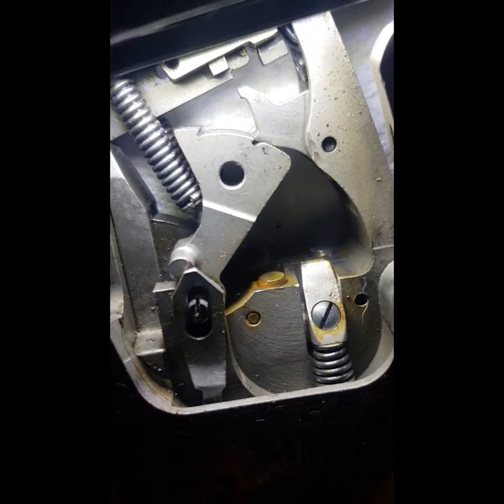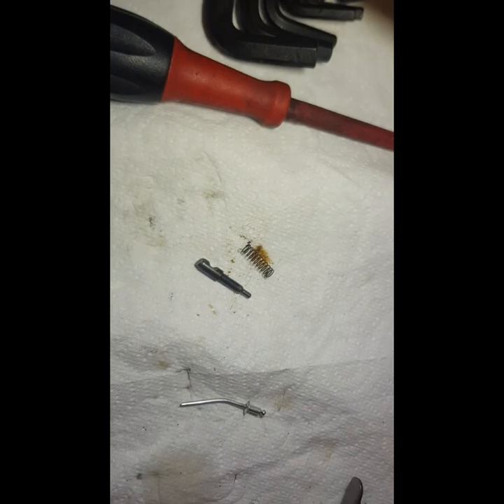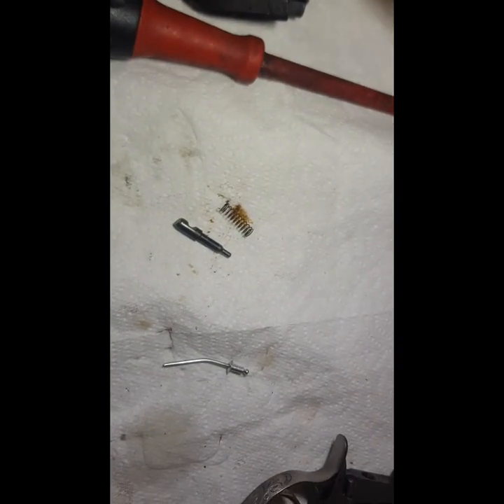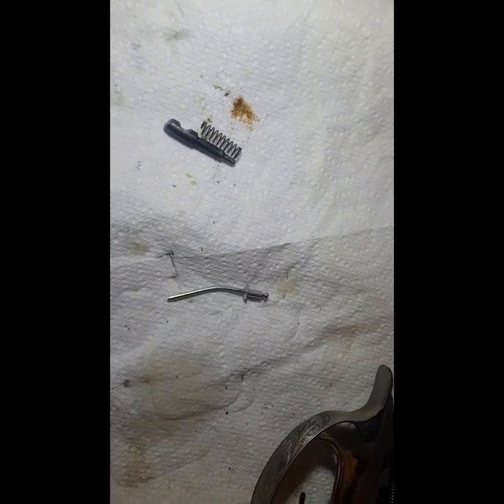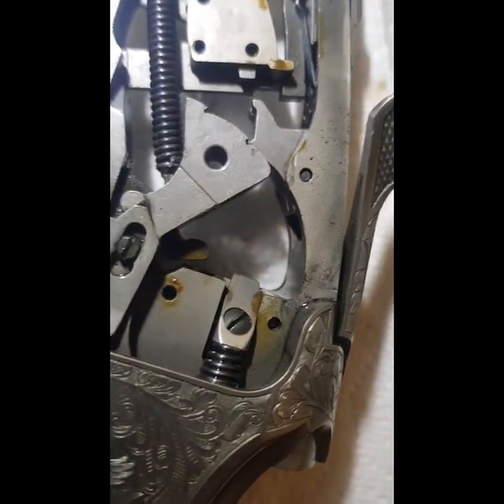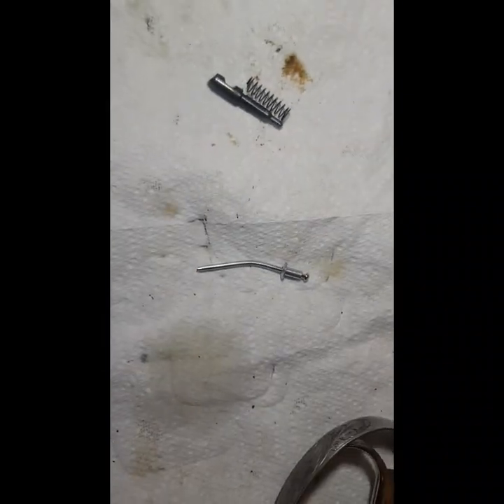I need to clean that up well and oil it well. I finally got the pin and the spring out — it wasn't easy. What I did first of all, you can see the bent pop rivet there. I tried to hammer it out of the hole with the bent pop rivet, it didn't work — it just bent the pop rivet.